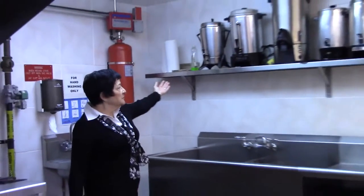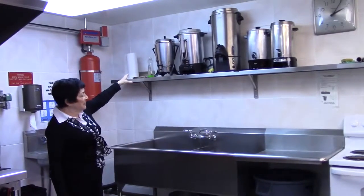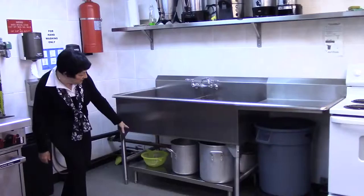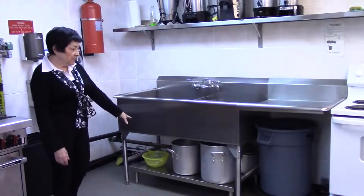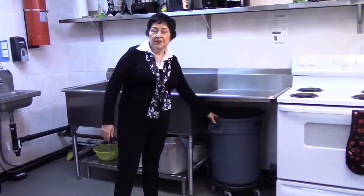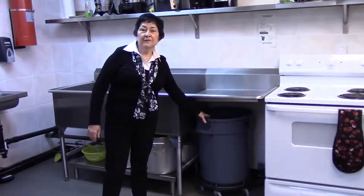We've installed a stainless steel shelf here to house the coffee makers. And there's a stainless steel shelf underneath the pot sink for holding pots and pans. We have a roll-out garbage container, which makes life really handy.